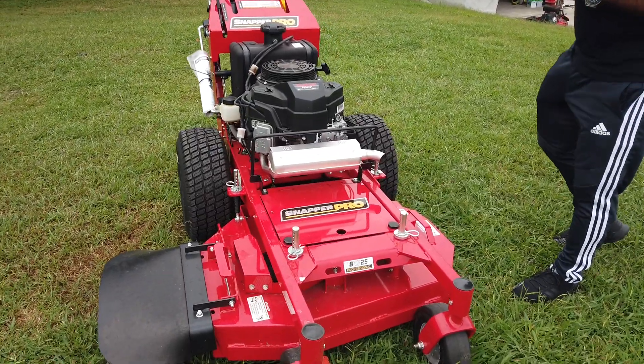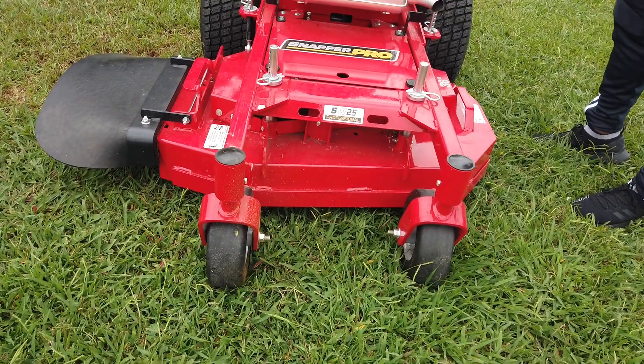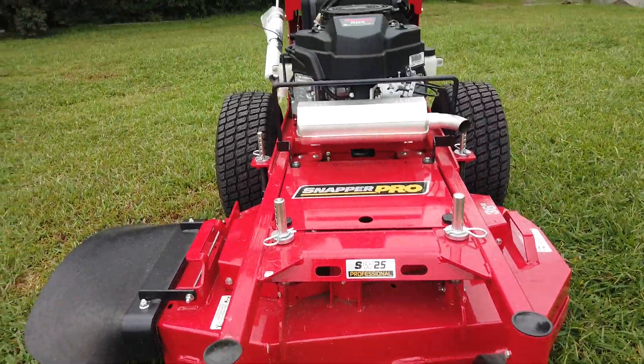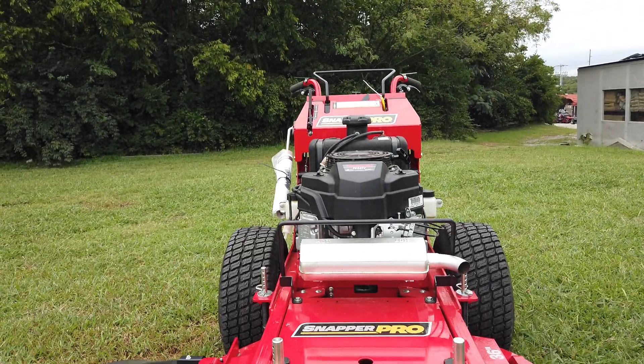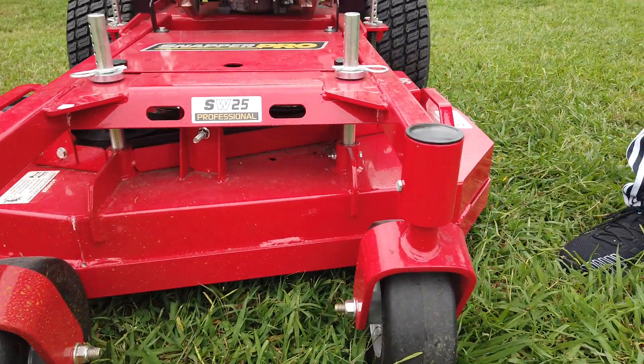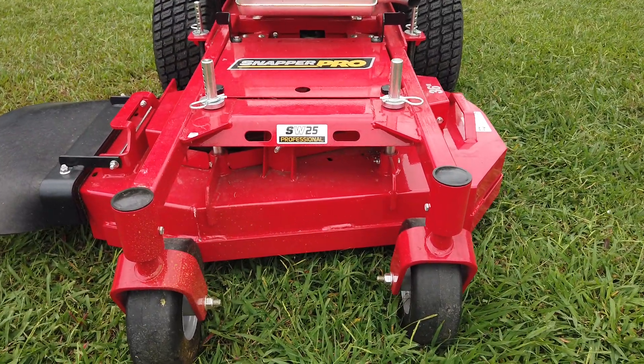As you guys can see here, we have the Snapper Pro Walk Behind mower with a 15 horsepower Kawasaki engine. This is a full commercial unit. The cutting deck on this unit is 36 inches. This cutting deck is 10 gauge steel and it has greasable spindles.